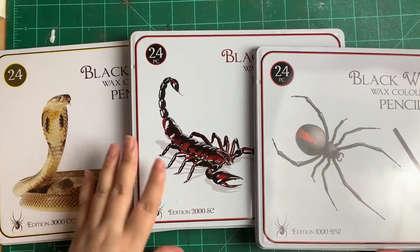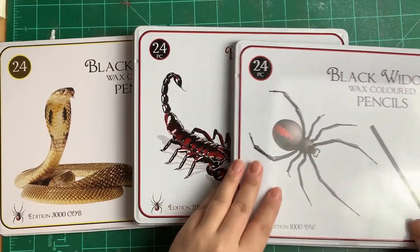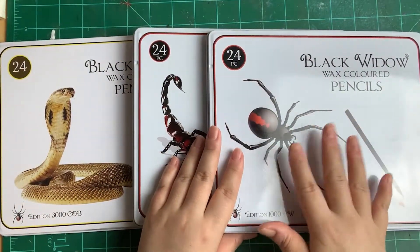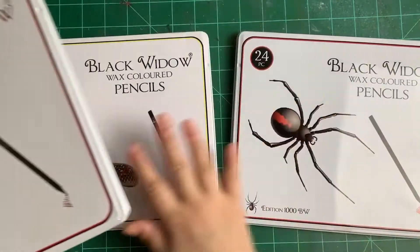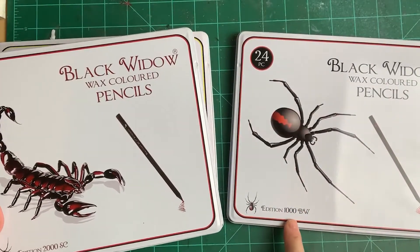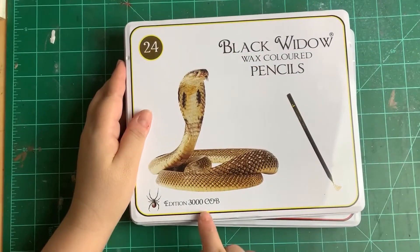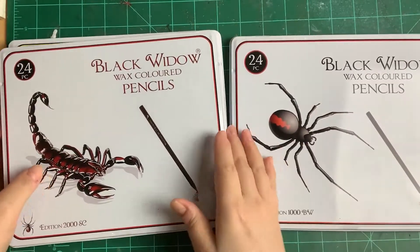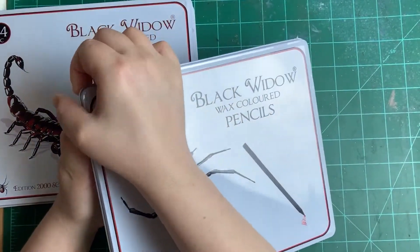I really like the designs on these covers - the simple, modern design. They're just tin cases and I don't even think I want a color pencil case because I like these so much. The first set has a black widow on it. Each set has 24 pencils. This one is Edition 1000 BW (Black Widow), this one is Edition 2000 SC (Scorpion), and the last is Edition 3000 COB for Cobra.